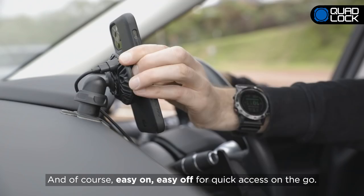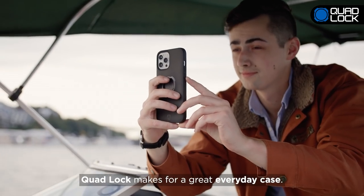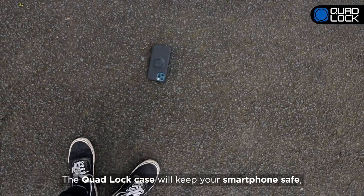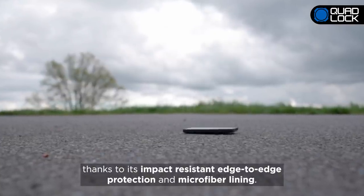And of course, easy on, easy off for quick access on the go. QuadLock makes for a great everyday case with its slim profile so it's easily pocketable. The QuadLock case will keep your smartphone safe, thanks to its impact-resistant edge-to-edge protection and microfiber lining.